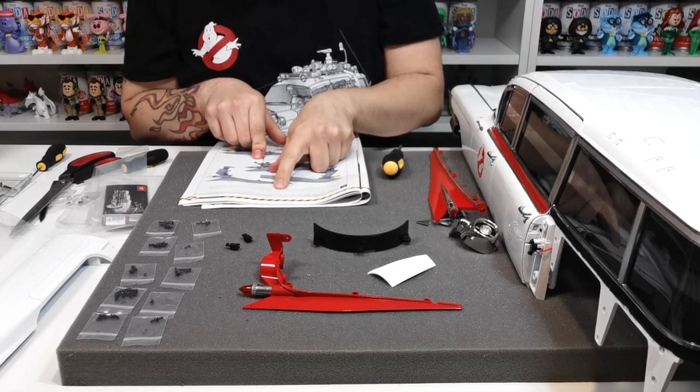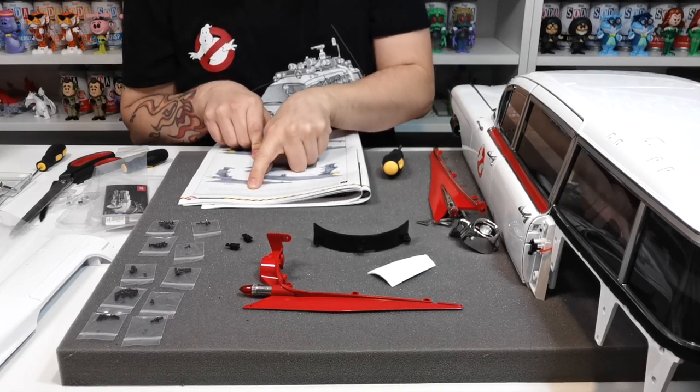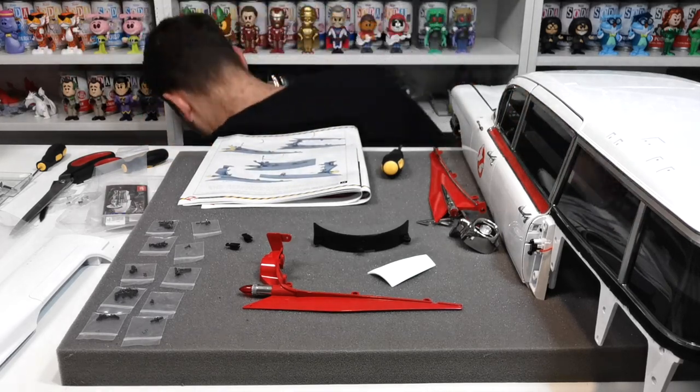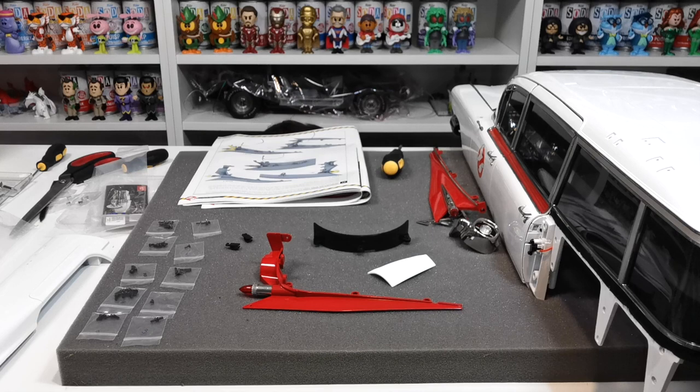Next it wants us to grab the right tail light LED, part 66d, marked with an R. We're going to go down to the model and find the R-marked LED, and then we'll install that. We'll be back as soon as we've found it.